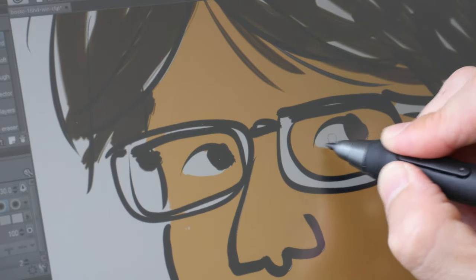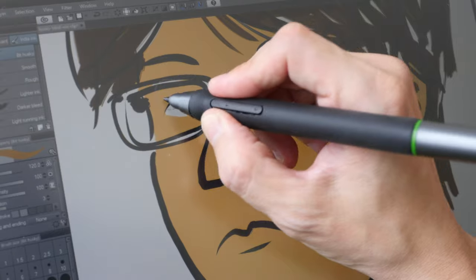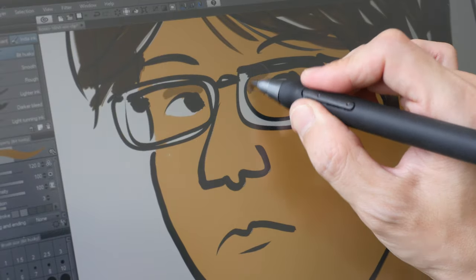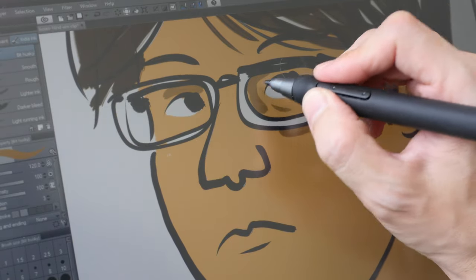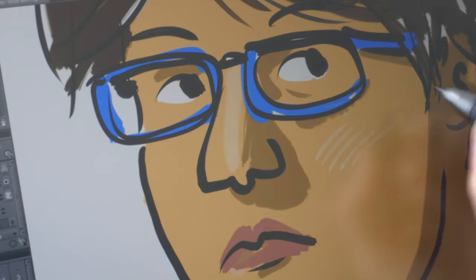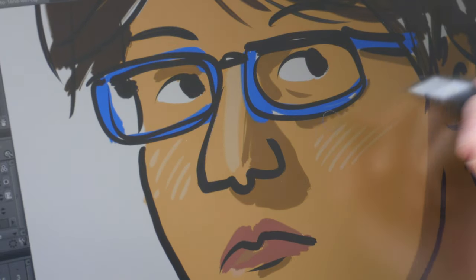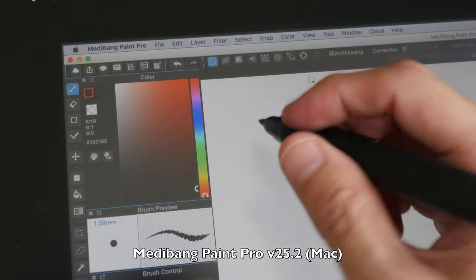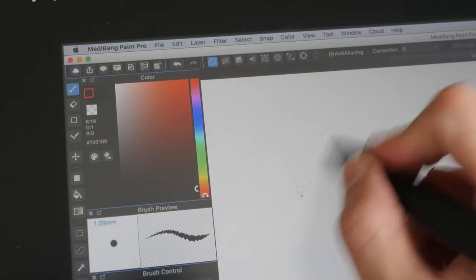Even though there is a matte screen protector, I still feel the screen is a bit smooth. But at least there is no irritating squeaky sound. Getting used to the screen protector shouldn't be a problem — in fact, as I'm drawing right now it feels all right, and I should be able to get used to it very quickly.